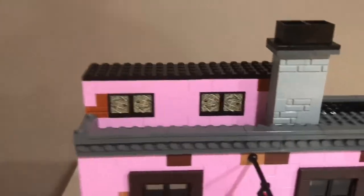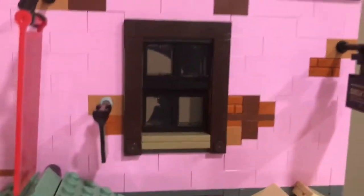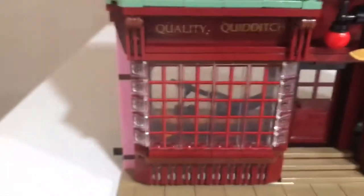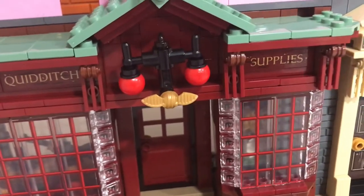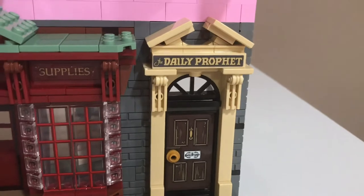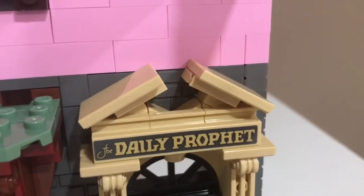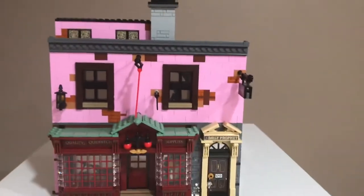Starting from top to bottom on the next building: there are some newspapers up there, a nice chimney, and a little crawl area. There are nice windows and Quality Quidditch Supplies signage. Near the edge there's a Ravenclaw robe, some Hufflepuff Quidditch robes in the window, as well as a Firebolt in the window — really nice. There are bludgers and a Snitch in the sign. There's a nice Daily Prophet door — I like how not all the doors have windows. There's a sign that says Daily Prophet and a banner that says Quidditch.